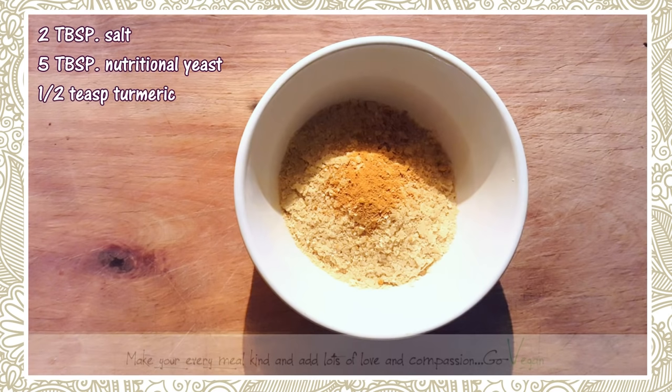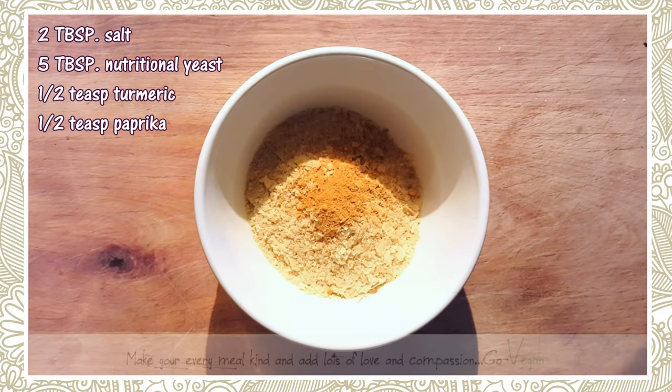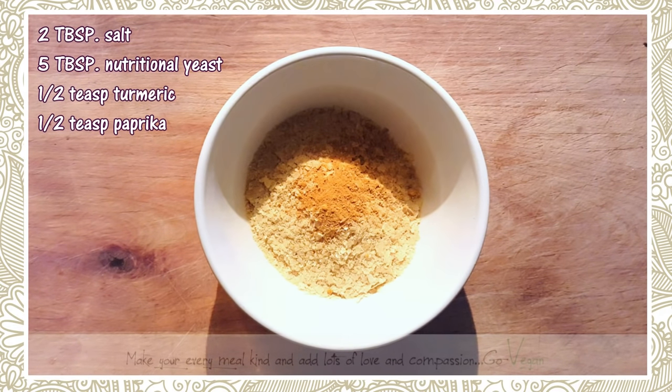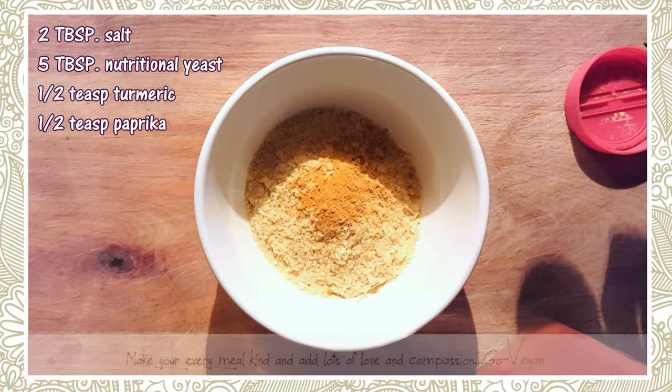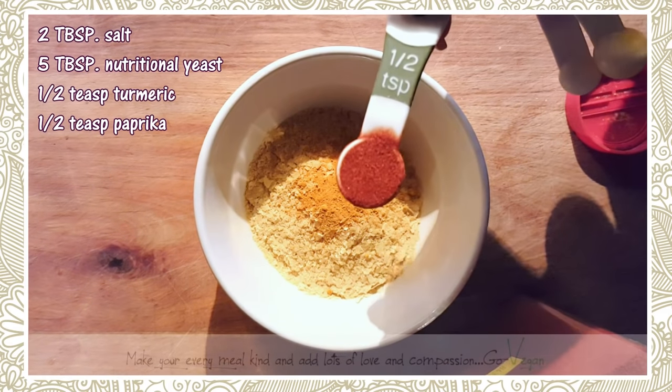We're going to put a little bit of paprika — only a half teaspoon. You don't want your stock turning red on you; you just want the flavors. So here's a half teaspoon of paprika.